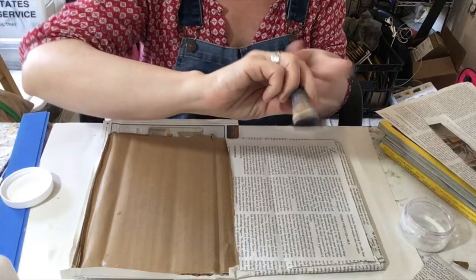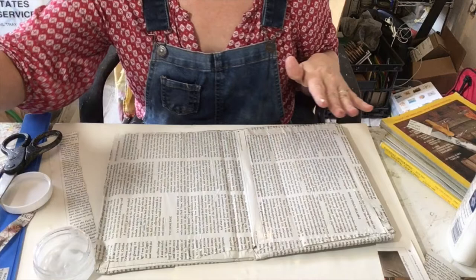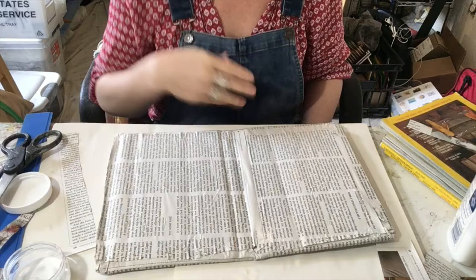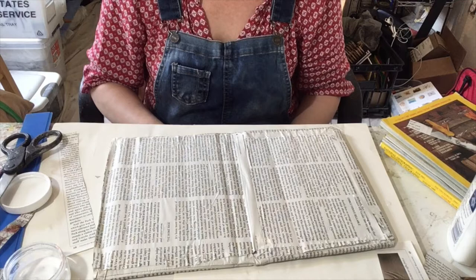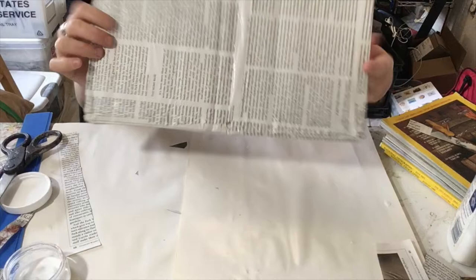Even with a good amount of glue, the outside is just damp — not soaked through or coming through any cracks. It's fairly smooth. I'm going to flip it over and start thinking about my outside cover.